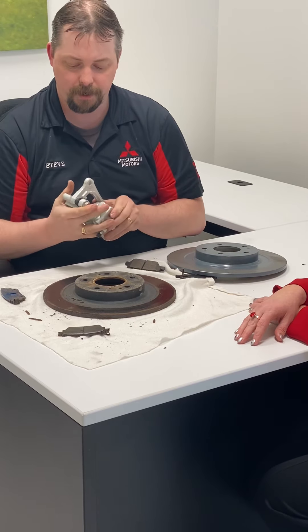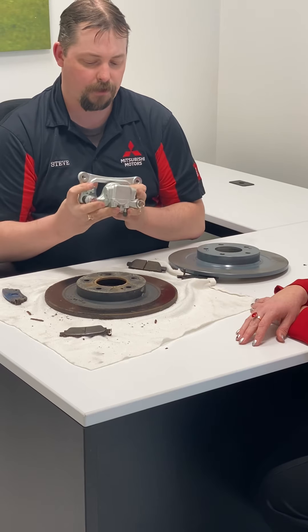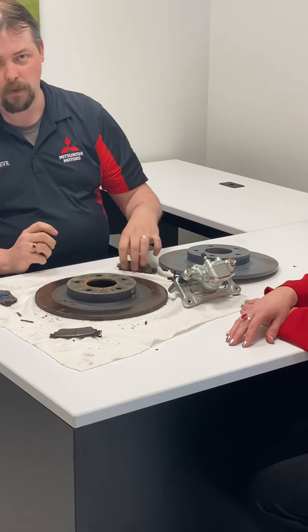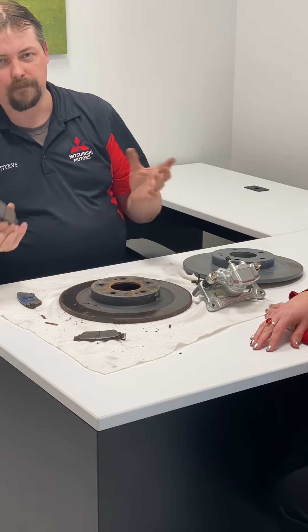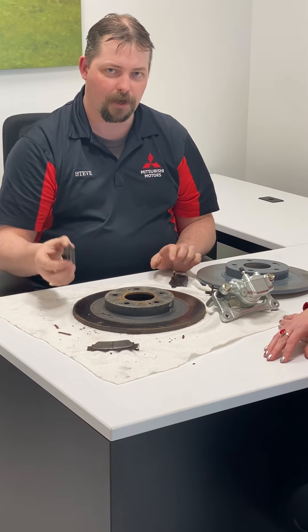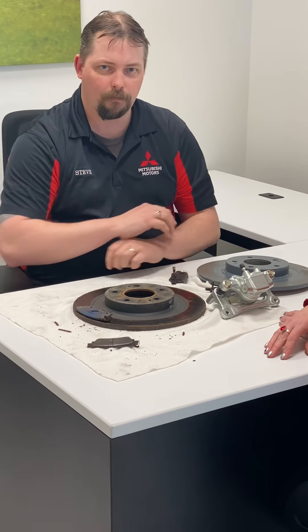We clean up where the pads sit so everything moves nice and free for another year. You get better brake performance and better brake wear. A little bit of preventive maintenance every year can save you a costly brake job before you need it.